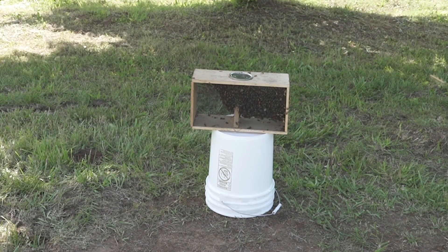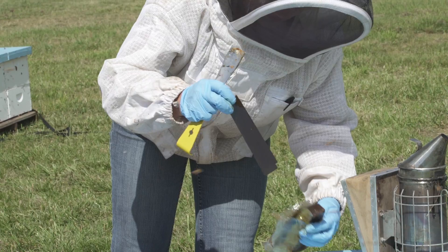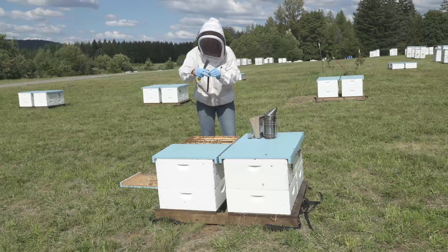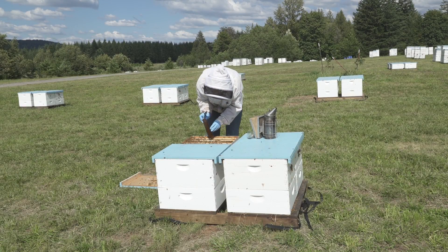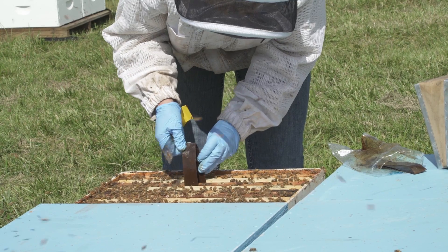HopGuard II strip treatment may be included in some package bees. HopGuard II is a 16% potassium salt of hops beta acids — the so-called aromatic oils from hops — which is incorporated onto cardboard strips.